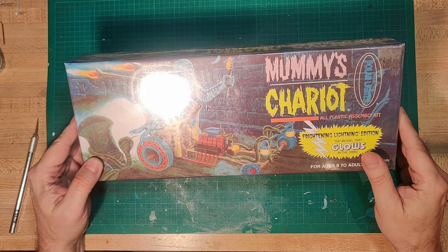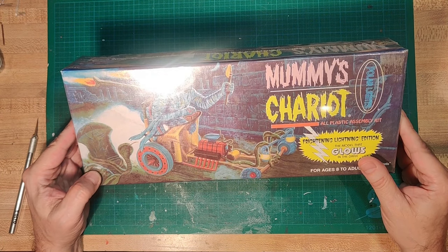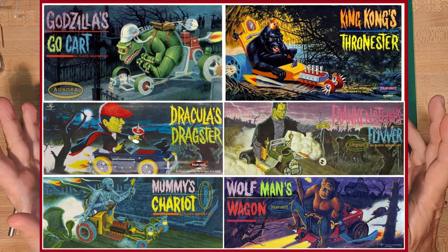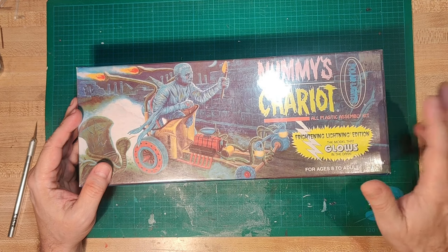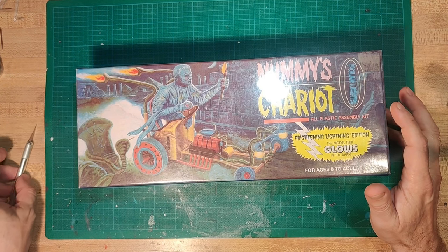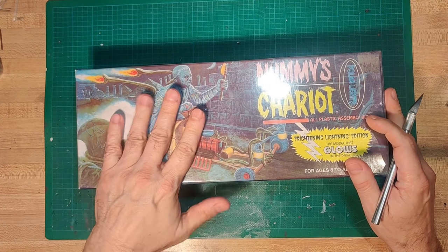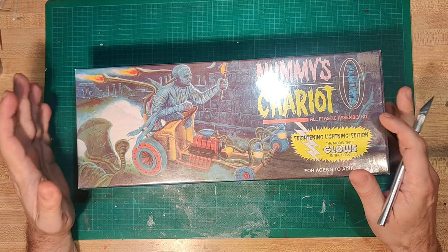Time to start another model - this is going to be another one of those wacky vehicles from the Aurora line. This was a series of six monster vehicles from Aurora, reissued by Polar Lights. I got a whole bunch of these at once and I'm still missing one trying to complete the whole set. This one's the Mummy's Chariot, and I've been looking forward to it, although I know there are a lot of challenges building it - a lot of people reporting issues with the build.